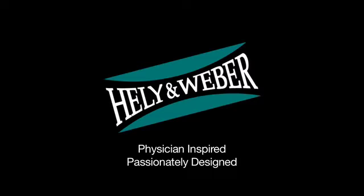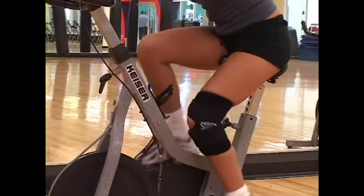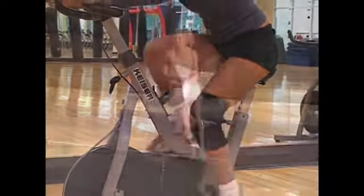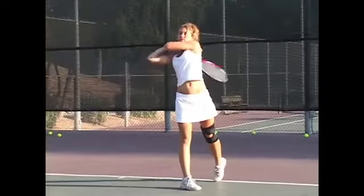Healy and Weber developed the Shields brace to do just that. It is named for Dr. Clarence Shields, who envisioned the mechanics of the brace that help it operate so effectively. Dr. Shields is renowned throughout the medical community for his innovative approach to sports medicine.